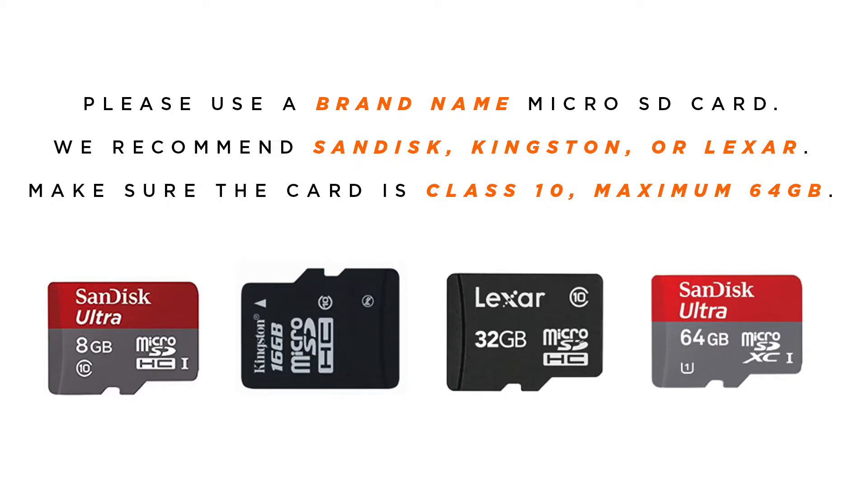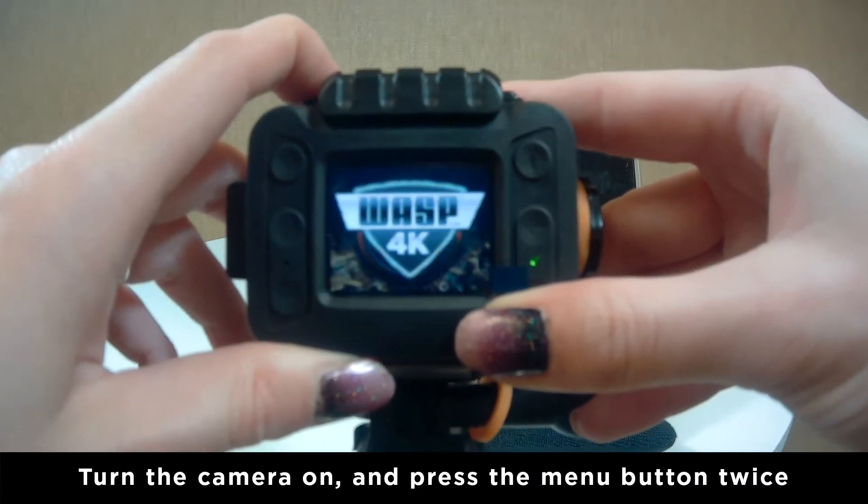Before trying to use the camera's Wi-Fi, please install a class 10 micro SD card no larger than 64 gigabytes into the camera, otherwise the camera will not connect to the Wi-Fi. Turn the camera on and press the menu button twice to enter settings.